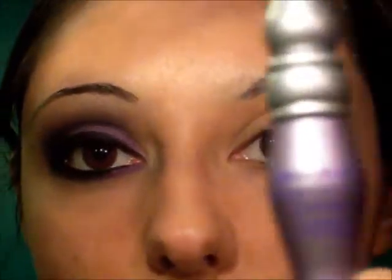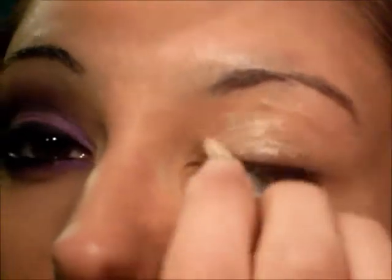First, I am going to prime my eyes with my Urban Decay Primer Potion. I have just a little mini one, so I'm going to put that all over my lid right here. With my ring finger, I'm just going to rub that all on and bring it all the way up to the brow. And then make sure you bring it in here for your highlight.